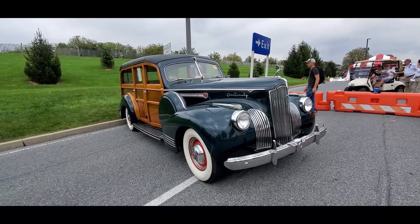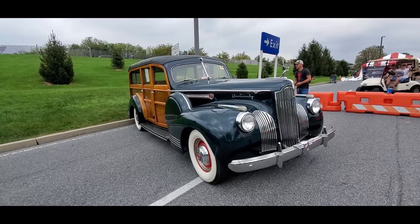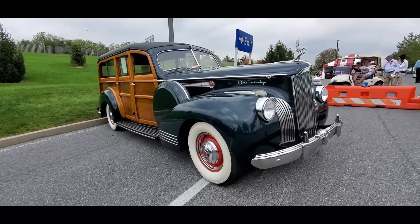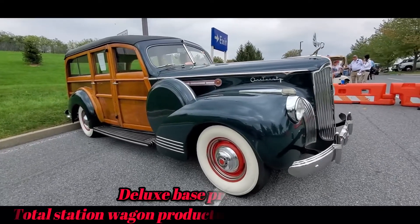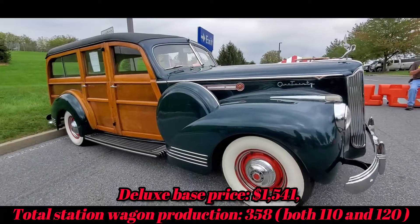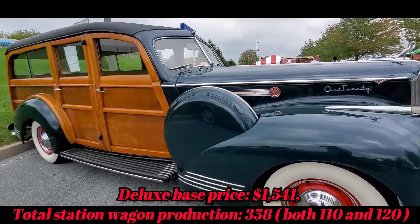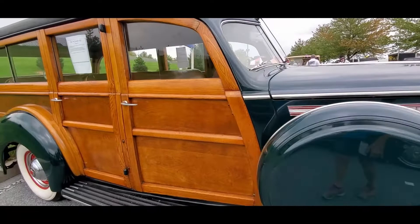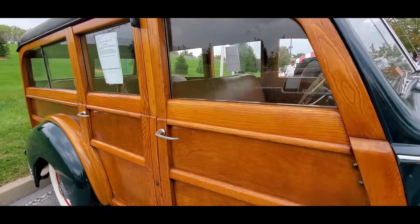This is a beautiful 1941 Packard 120 — this is like the best of both worlds, a Packard. This one is nicely equipped with the side mounts and the woody.